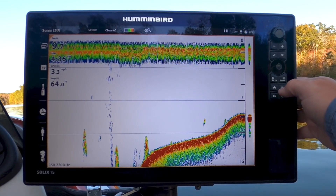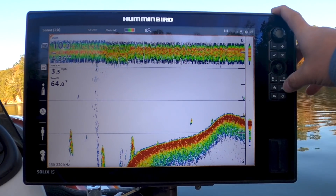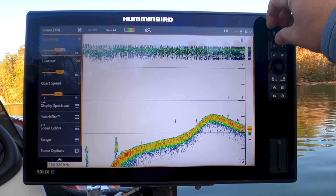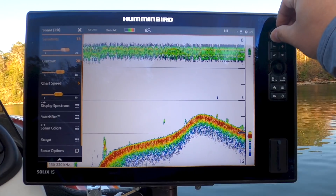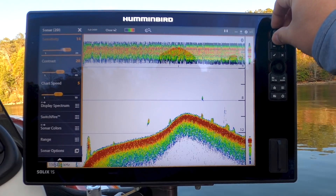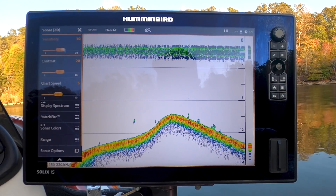Now there's lots of things you can do to play around with these units to really get them dialed in. You can change the frequency, you can change the sensitivity, you can change all this stuff. But a lot of times if you just plug them in and go with the standard settings, that will get you started — that will give you a good enough picture. And then you can really dial it in when you're out on the water. Just going with your standard settings, sensitivity at 10, contrast at 10, right in the middle — that's a good starting point to get these graphs dialed in.